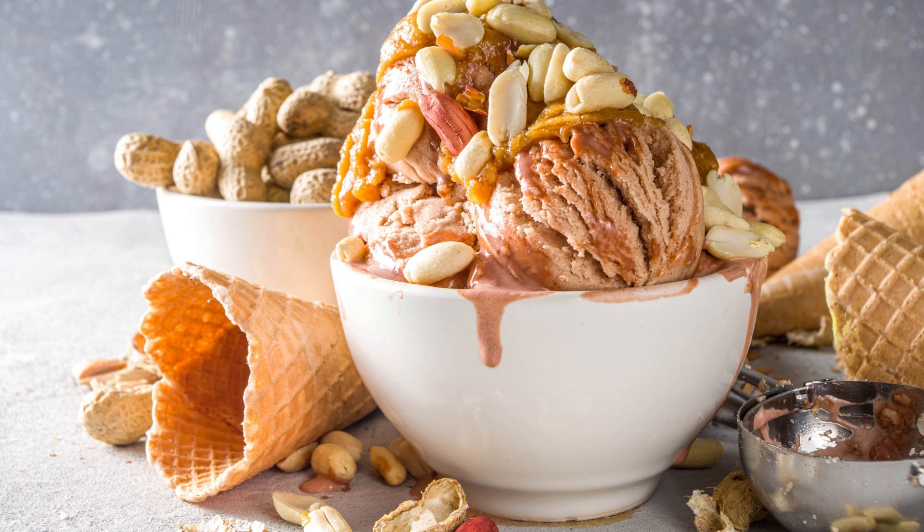Carefully place the second cookie on top of the ice cream layer, pressing down gently to adhere. Freeze for at least 2 hours, or until the ice cream is firm. When ready to serve, remove from the freezer and let sit for a few minutes to soften slightly. Slice into wedges and enjoy.